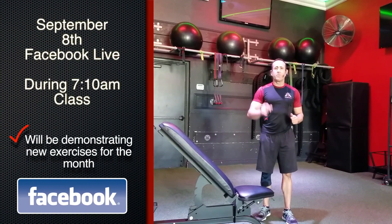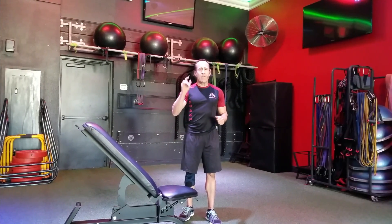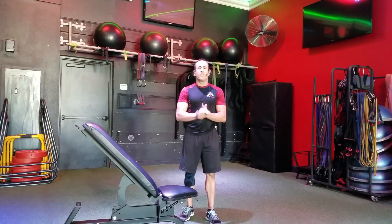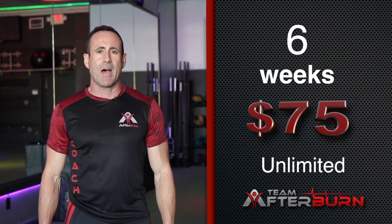September 8th, we're going to unveil exercises that you guys have been talking about and asking about, so I don't want you to miss out on that. At 7 a.m. on our live, we're going to unveil those exercises — so be there. It's exciting, it's new, and I will see you at the studios. And don't forget, if you know somebody who's struggling with weight loss, we have a six-week no-commitment offer for $75. Share it with your friends. Team Afterburn — home of the 1,000 calorie burn, where we transform bodies and change lives.